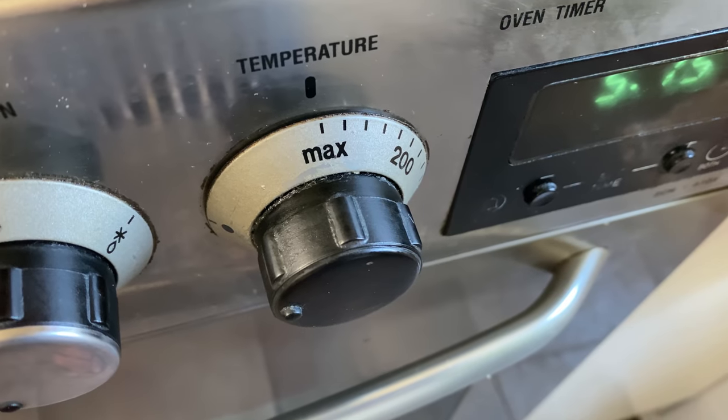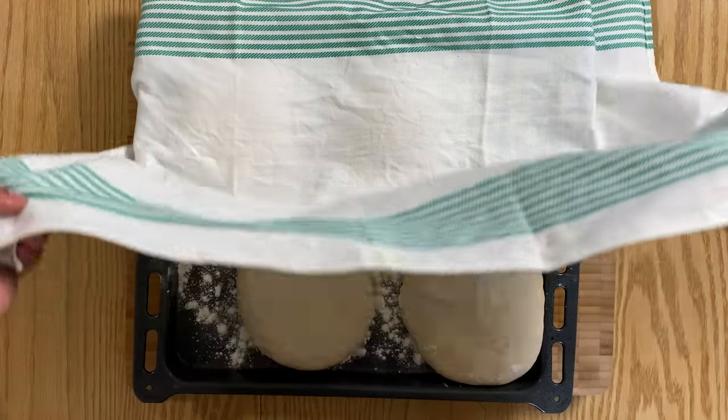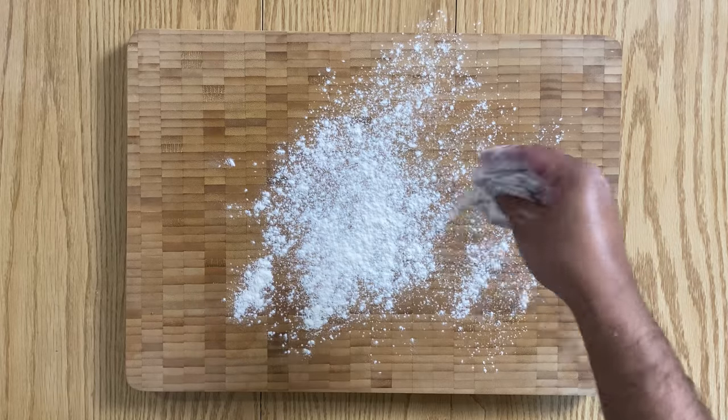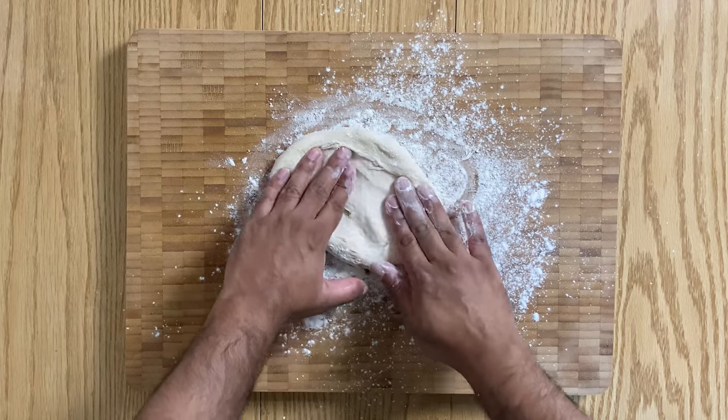Whack up the temperature of your oven to its maximum setting. In my case, it's 300 degrees Celsius fan, which is about 570 Fahrenheit. Make sure you have your pizza stone or a flipped over tray in the oven whilst it's heating up.